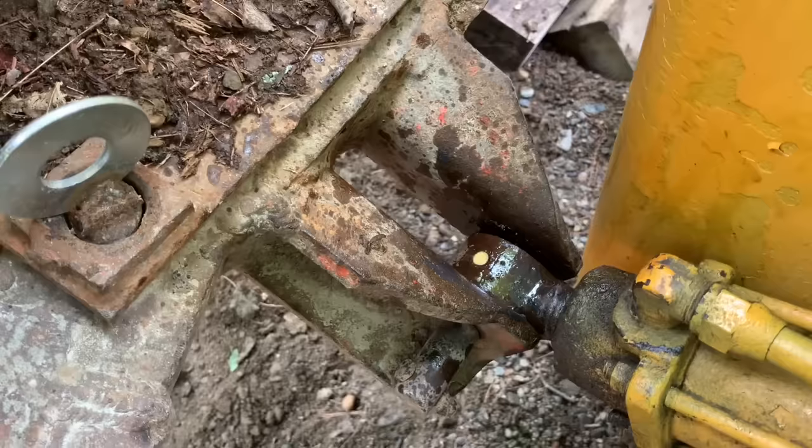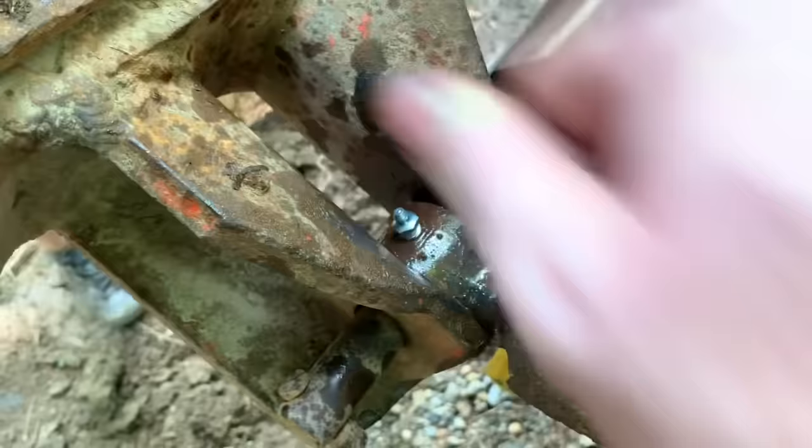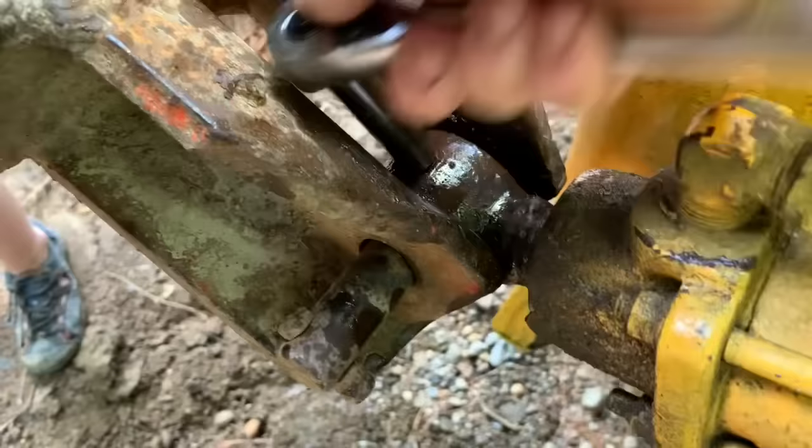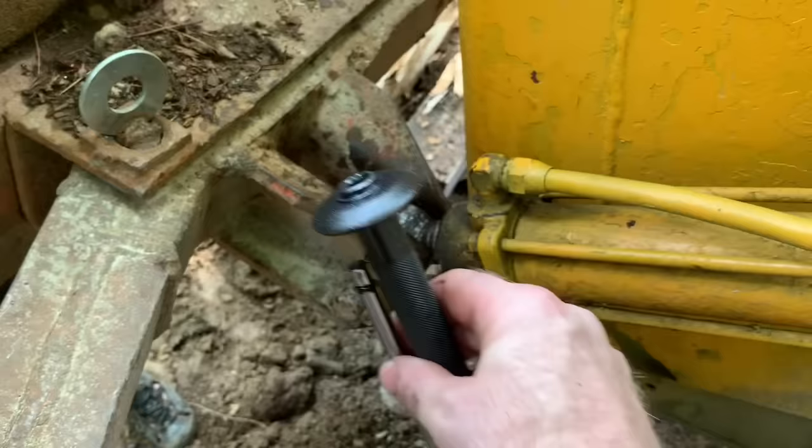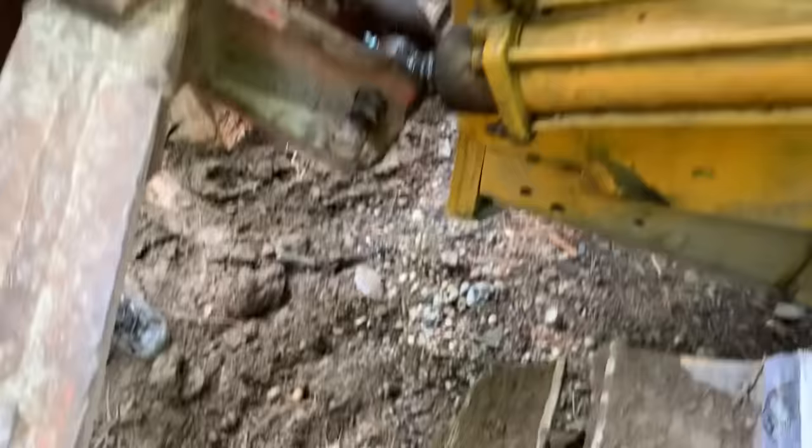Then we'll put the rejuvenator on it. We got a new fitting — put that on there, and then we'll get the rejuvenator working. The plunger comes out of the rejuvenator and then you put transmission fluid in there, so we'll go ahead and do that.